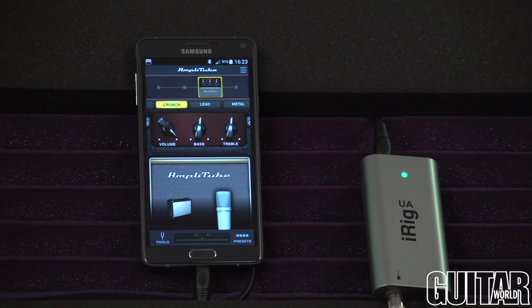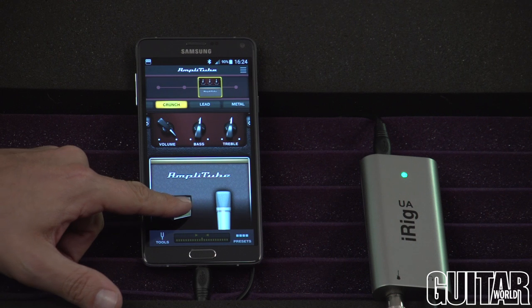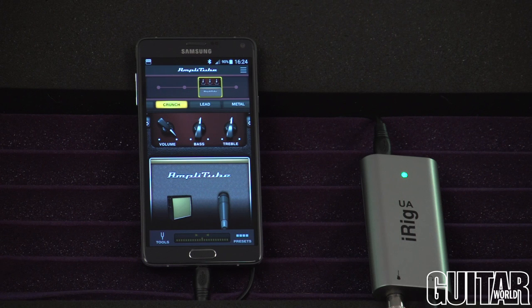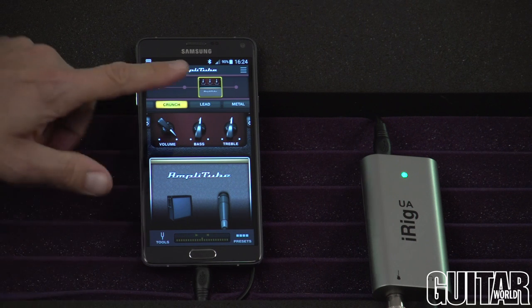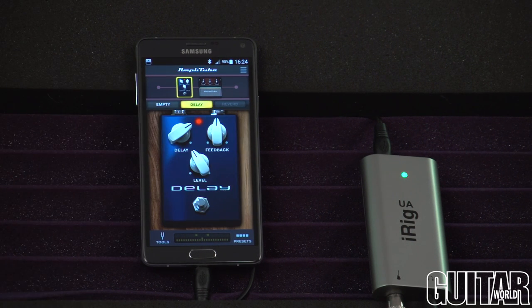Amplitube UA features 21 pieces of free gear right from the start, and there's nine high quality stomp box effects, five amplifiers, five matching cabinets, and two microphones. You can create your virtual guitar or bass rigs with an amplifier, three stomp box effects which can be placed before or after the amplifier, and a cabinet with any positionable microphone.